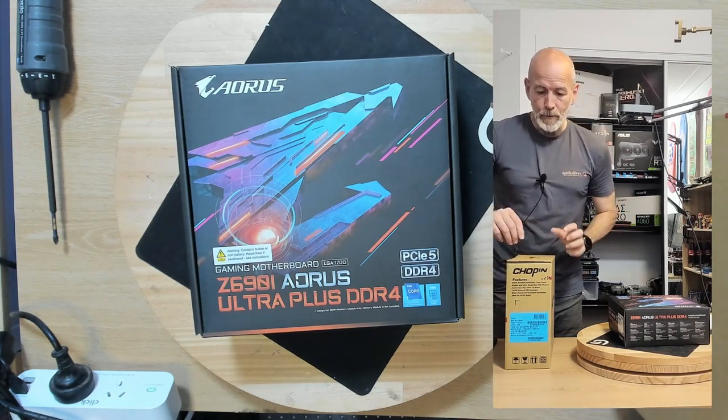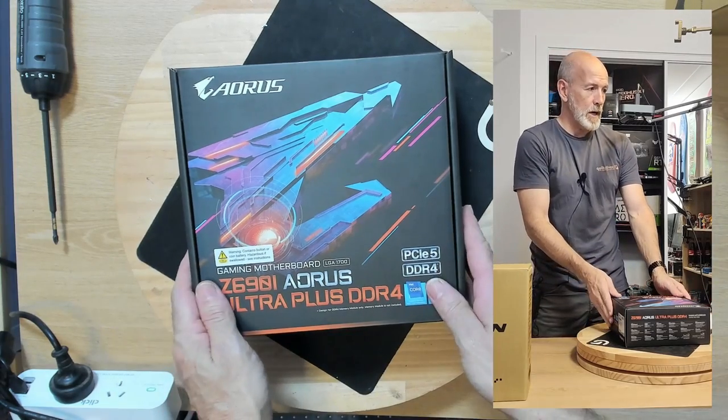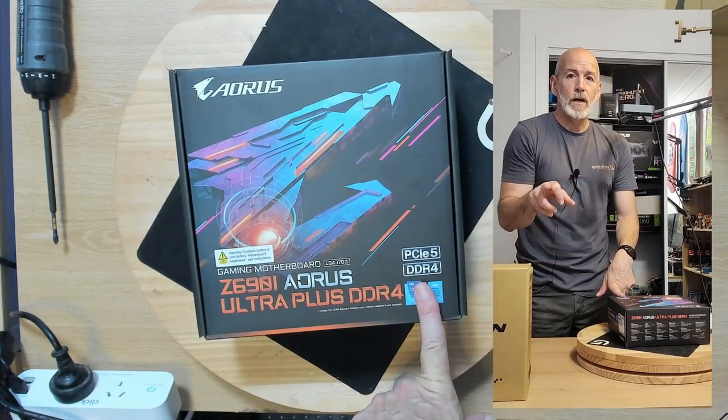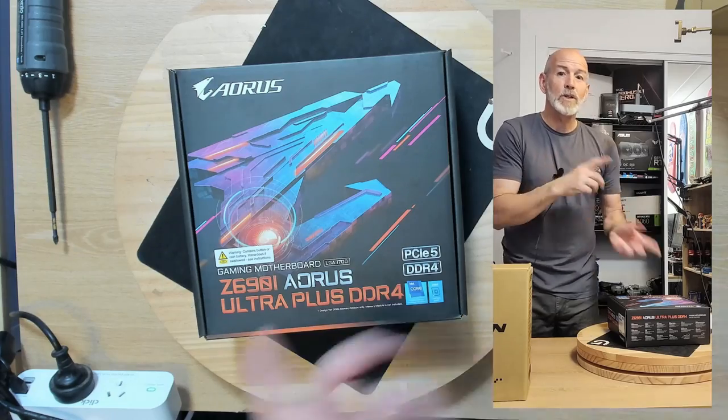This was probably the only one I could find that actually fit within those specifications. Everything else was just too high or very cube-y. So I think we're going to be happy with this. Let's crack on and get into it. We've got the Gigabyte Aorus Ultra Plus DDR4. Just a quick note: on my previous troubleshooting video, one of the cameras was reversed, so I apologise for that.